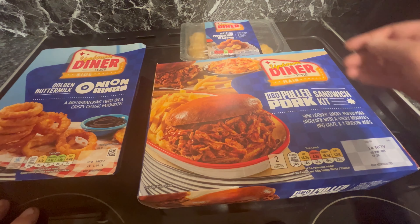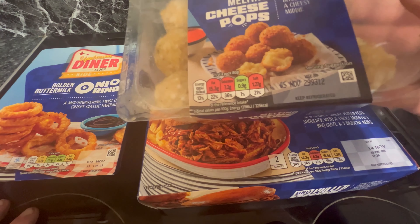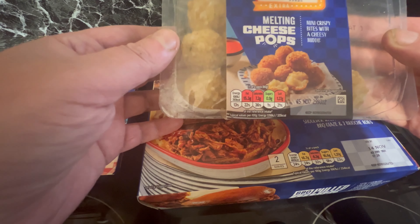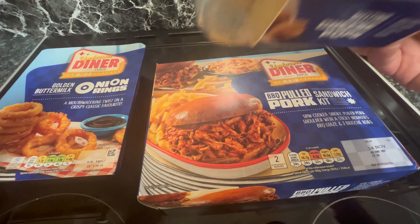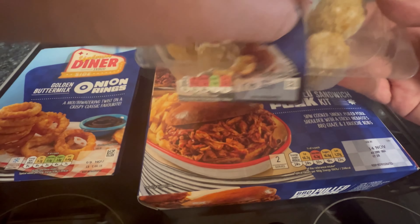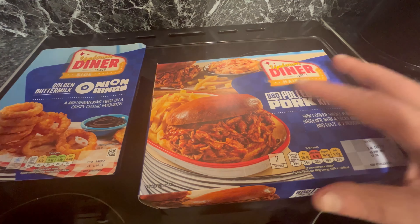Unfortunately I'm not going to use the cheese melts with this, because as you can see they're out of date — that is today's date — and they've gone a bit mouldy. Look at those. They're going in the bin unfortunately, so we're down to two things.